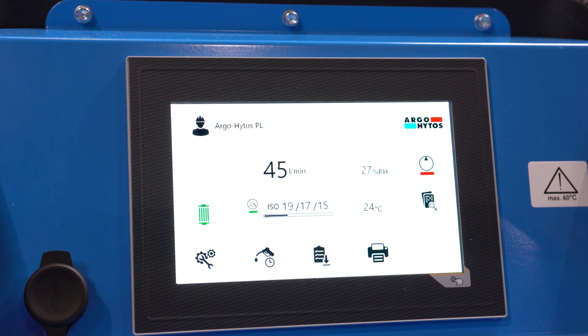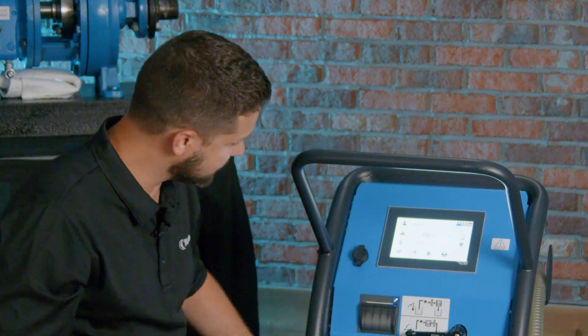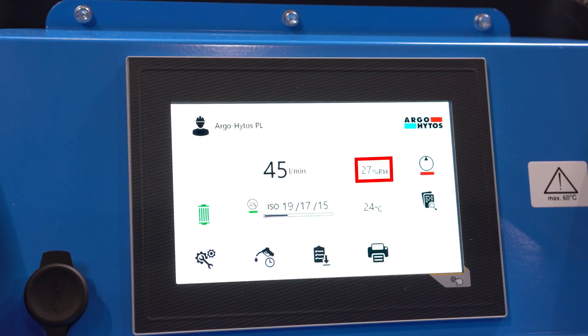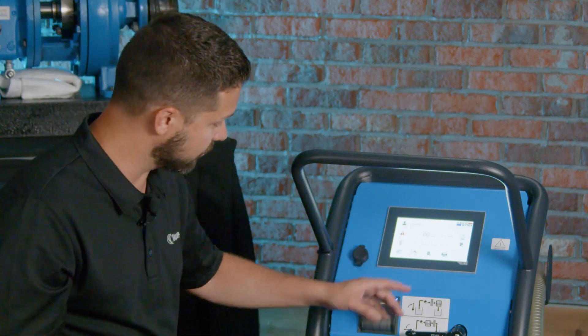The screen here is a touchscreen and easy to use. The home screen has everything laid out with icons that are easy to understand. Right in the middle while it's operating, you'll see the ISO code, the liters per minute flow rate — which is variable based on how much dirt has accumulated in the filter — relative humidity, and temperature. Along the side there are icons for on/off, data viewing showing current and past data, and printing ISO codes and other oil information from multiple sensors looking at the oil parameters.